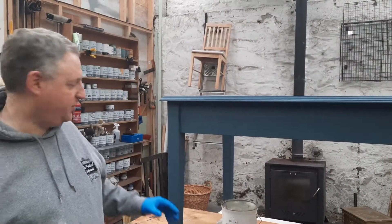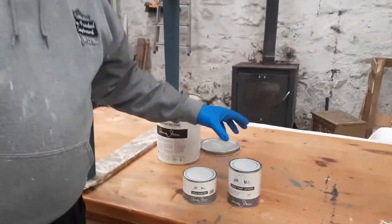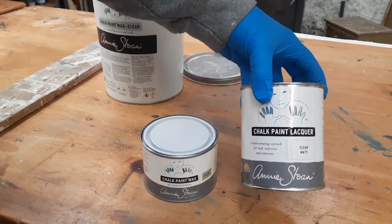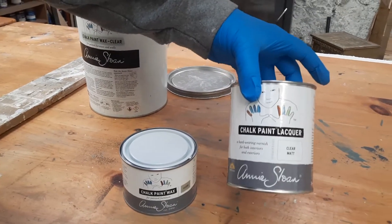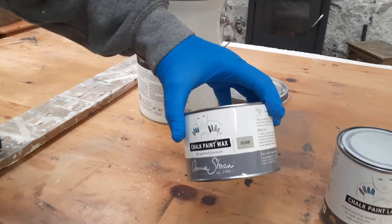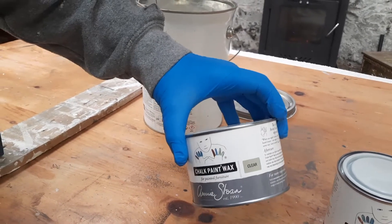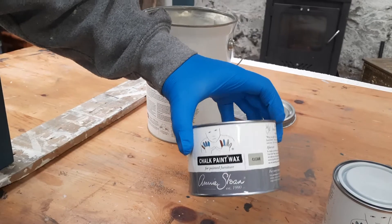Hello, so today we're going to do a quick tutorial on how to use Annie Sloan wax, but I just wanted to show you the two different finishes you can use. So we have the matte lacquer, which we're not going to be using today, but it's a very good finish. And then you have a clear wax — this comes in four colours. Today we're using the clear, and we're prepping this to use the black wax later on as well.